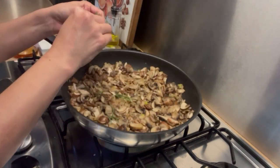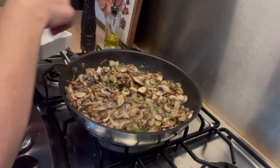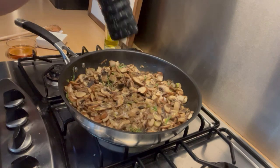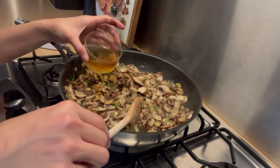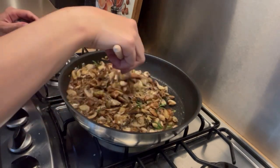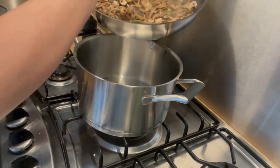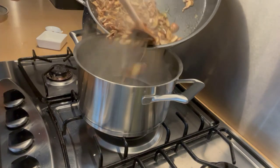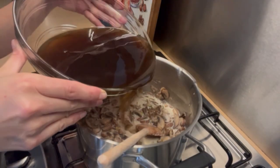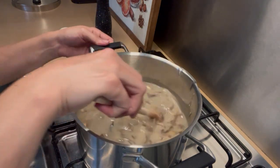After 10 minutes I'm going to add some fresh rosemary and season it with black pepper and salt. At this point I'm going to deglaze it with some bourbon and reduce it to dry. Then I'm going to transfer the mixture into the big pot and add the milk and the stock.